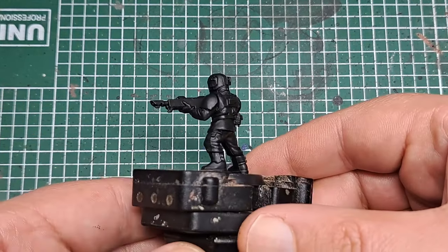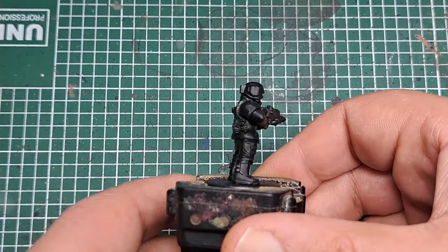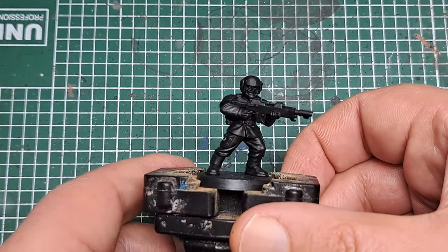To start off with I primed the model black, as this will give us a nice even base coat for all of our colours to work off of.